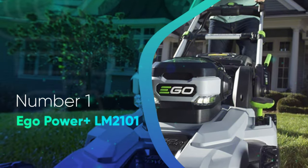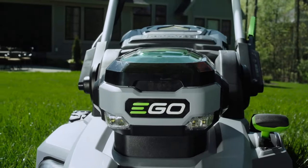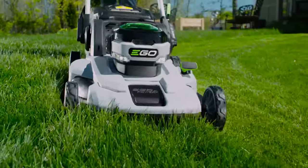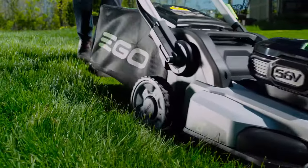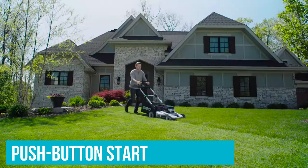Number 1: Ego Power Plus LM2101. The Ego Power Plus 21-inch battery-powered push mower is one of the most popular choices for customers looking to make the switch from gas to electric lawn equipment, and for good reason. With an ultra-easy push-button start, you can say goodbye to frustrating ripcords and get near-instant motor starts.